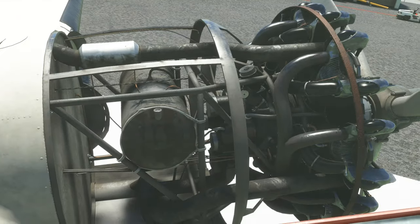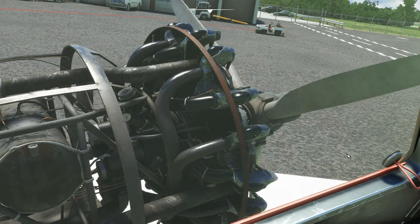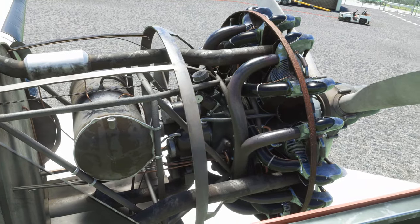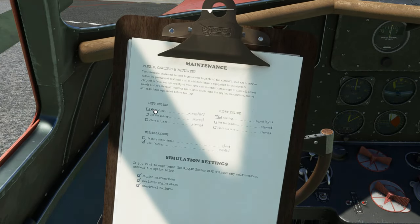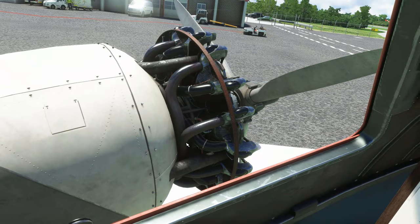Removing the cowlings exposes the engine and it does look pretty good — it's nicely modeled and quite nice looking. You can get a better view through the window here. Then you can go ahead and put all the covers back on and they'll return to place.